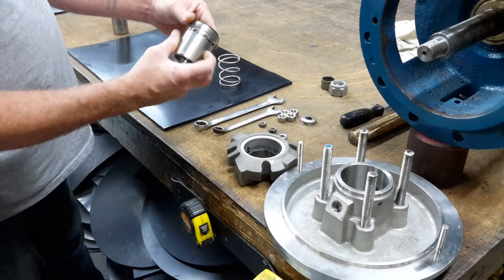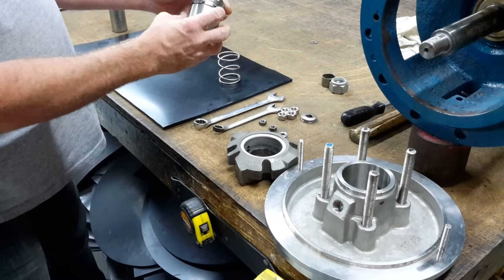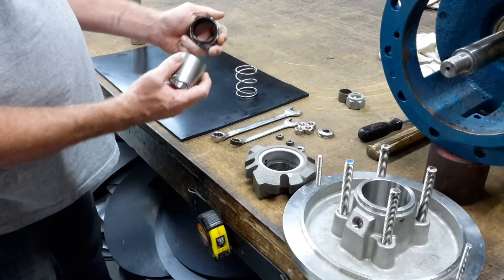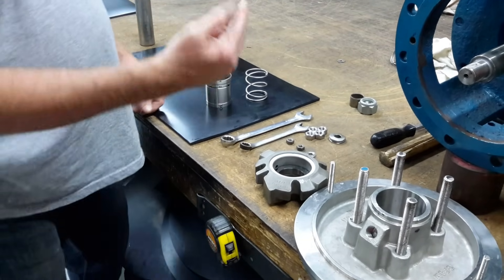This is the ProFlow Seals and Gaskets Top 1 Mechanical Seal, Single Spring in Design, and this is going to be the installation process.